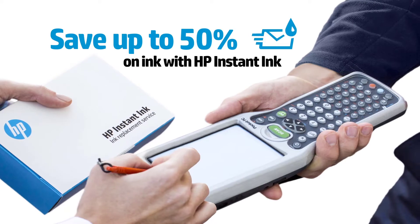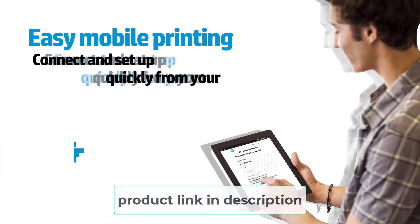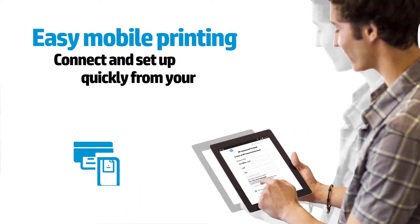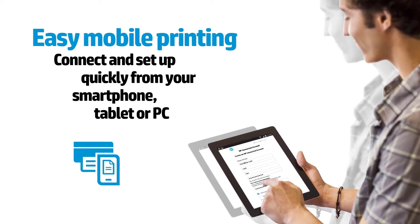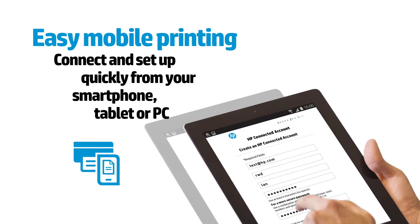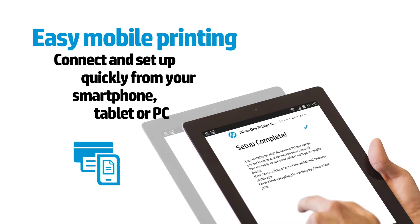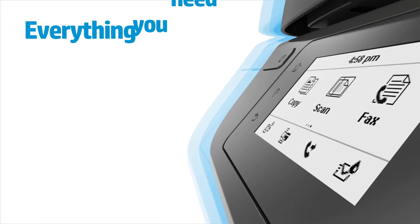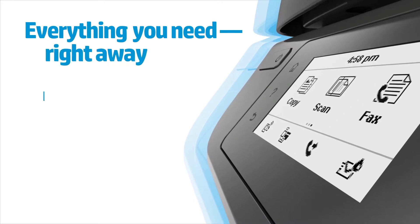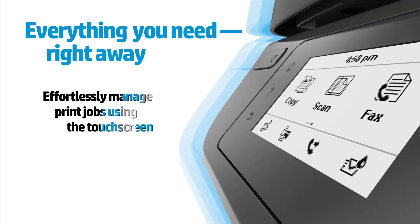You won't have to deal with ink runout on account of its instant ink capability. It won't let you down in terms of connectivity — it lets you scan from tablet or smartphone and print from Google Drive, iCloud, and Dropbox. You can print lab-quality photos and laser-quality documents from your tablet or smartphone. There is also an optional quiet mode that turns the noise level down, so you won't face annoying noise while printing.